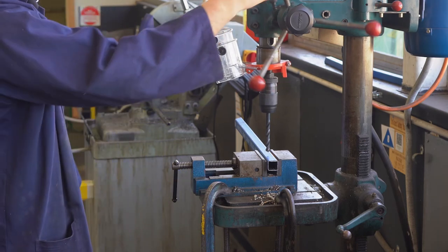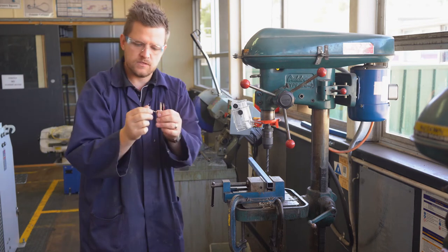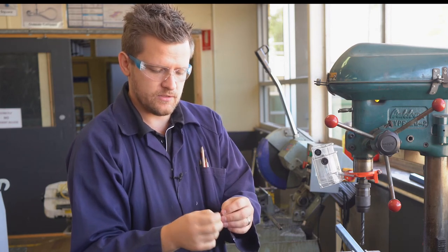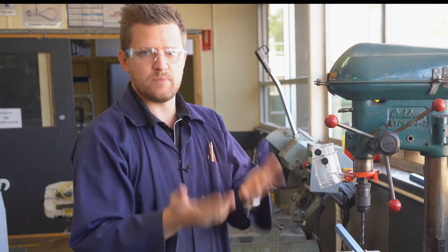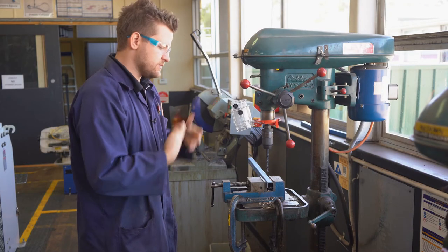These pieces here — this is what comes off, called swarf. It's very sharp and will get stuck in your fingers. Metal splinters are really dangerous. Think of a fish hook — it doesn't go well with your skin. Try to avoid touching it at all times.